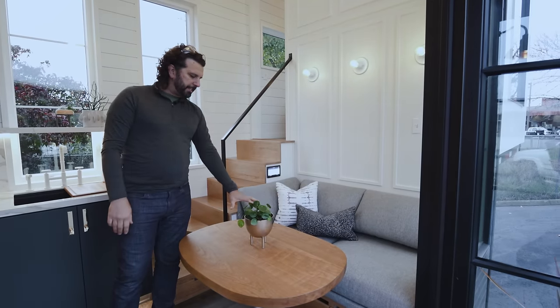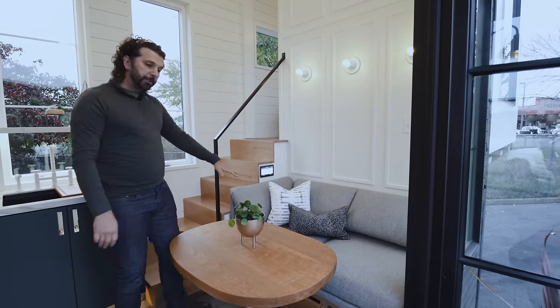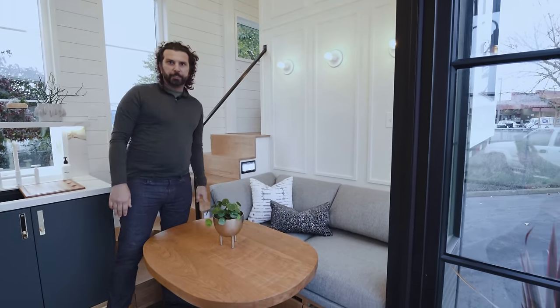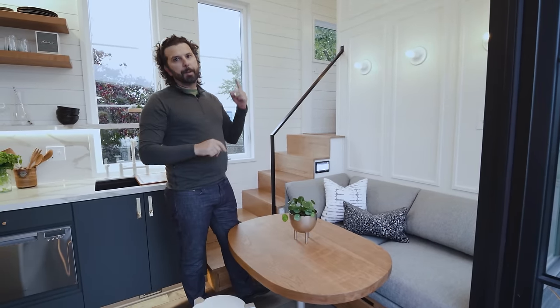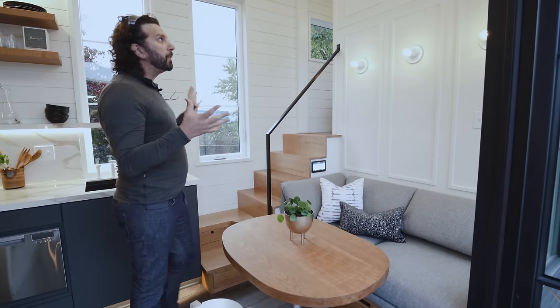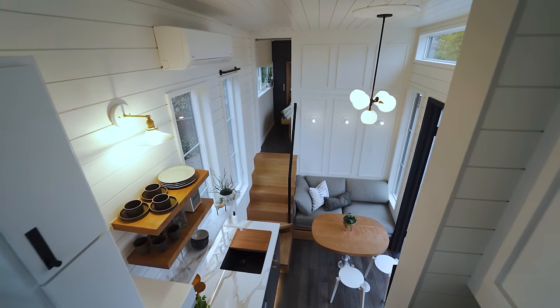Right now this one is set up as a built-in couch and eating area. There's storage below, and in that storage are a couple of batteries for our solar system — this is also the screen for our solar system. This unit is solar capable: it has panels on the roof, batteries, and you can actually go off-grid with it.